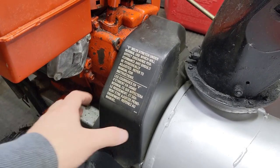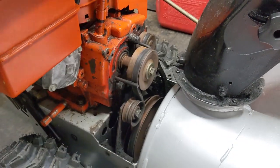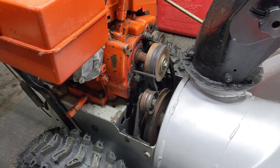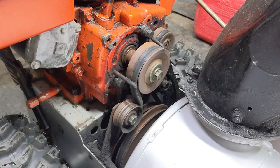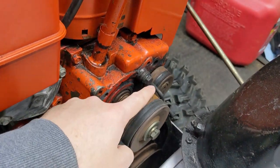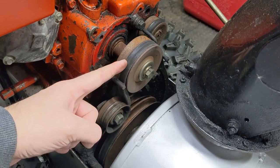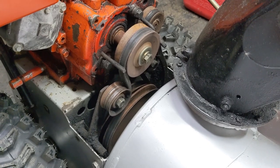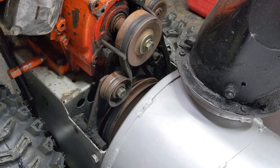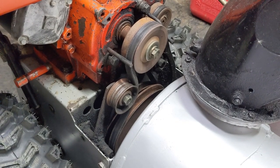Sometimes these plastic belt covers can be tricky to get off, but a lot of times you can simply pull them straight up on these older Craftsmans and they come right off. Now if you're a regular viewer of my channel, all of this is going to be quite familiar to you. We're going to have our drive belt at the back that's always under tension, and then we're going to have our auger belt up at the front — that is a loose belt that is engaged only when you pull the auger lever up on your handlebars.